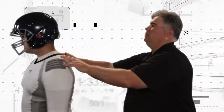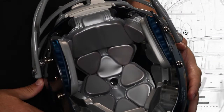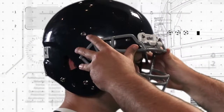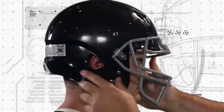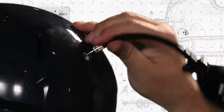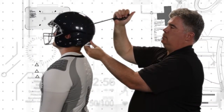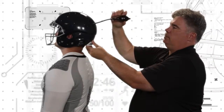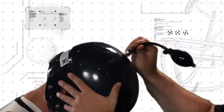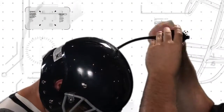Start with the inflation port in the back of the helmet near the bottom. This port inflates the lateral airliner in the helmet. It's important to remember that inflating the airliners is not always necessary. If the helmet fits the player properly without inflation, then no inflation is necessary. Insert the needle into the inflation port and adjust the amount of air in the liner using the helmet pump. If too much air is in the liner, you can use the valve on the helmet to let it out. Repeat these steps for the inflation port at the top of the helmet as well. This inflates the crown airliner in the helmet.